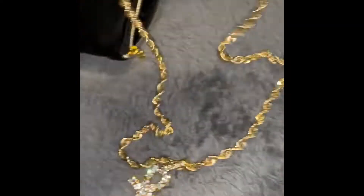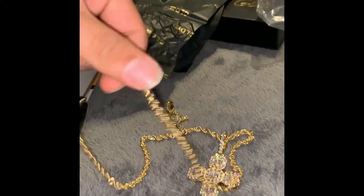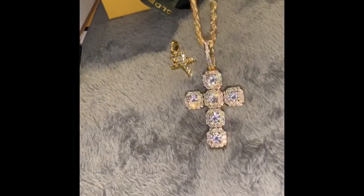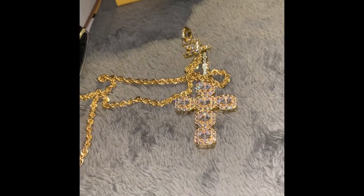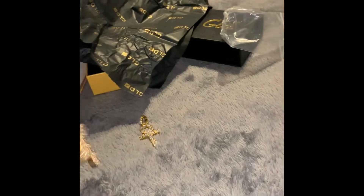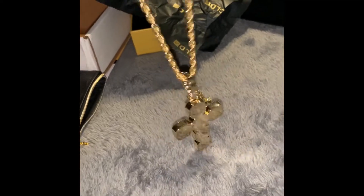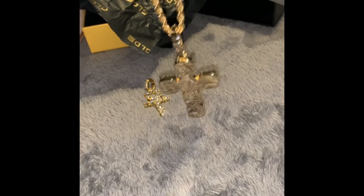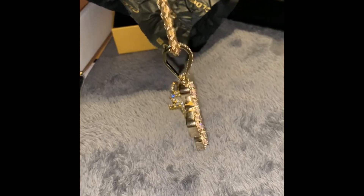Let me throw it on this chain real quick. My rope chain — I got a 10-karat gold rope chain. This one is real gold. All my chains, bracelets, and everything are real gold. I buy the pendants from websites. I got my first gold-plated chain from Gold Shop — that's the one coming tomorrow. Now, the bell on this pendant — they say it fits up to a 10-millimeter chain, and I believe this rope chain is four or five millimeters. But that's a big bell — I think it could fit bigger than 10 millimeters.